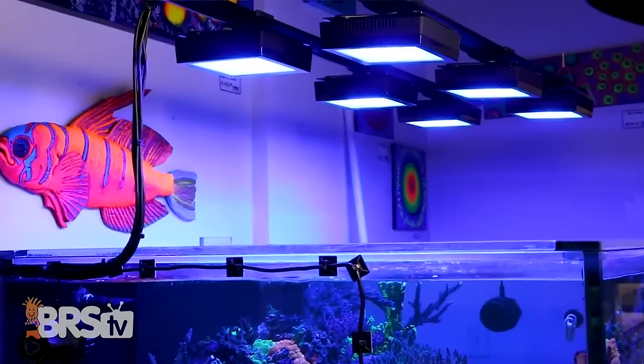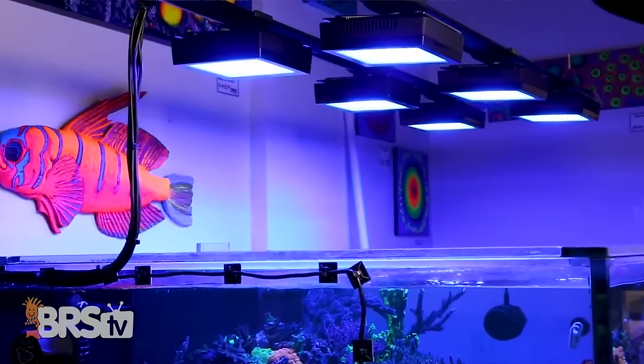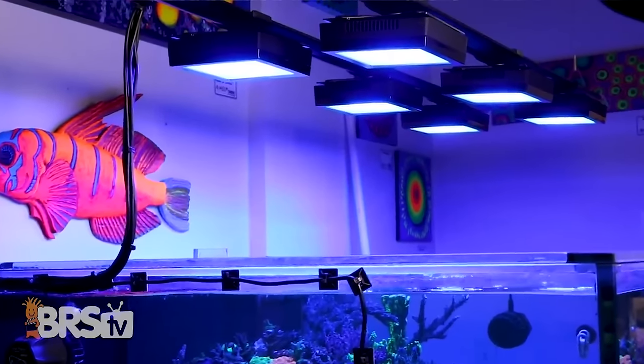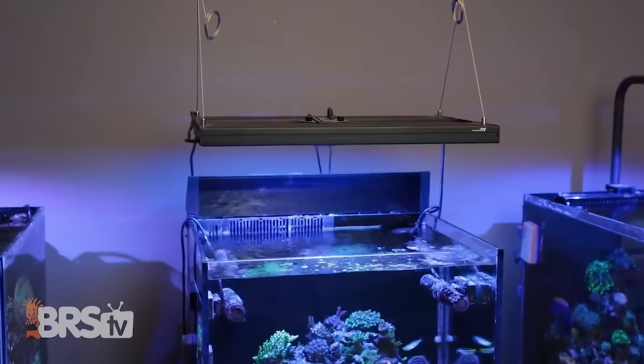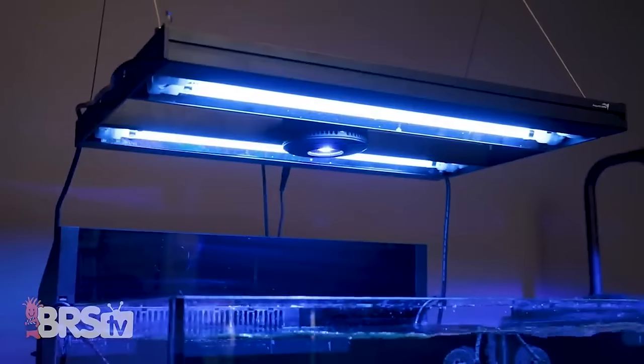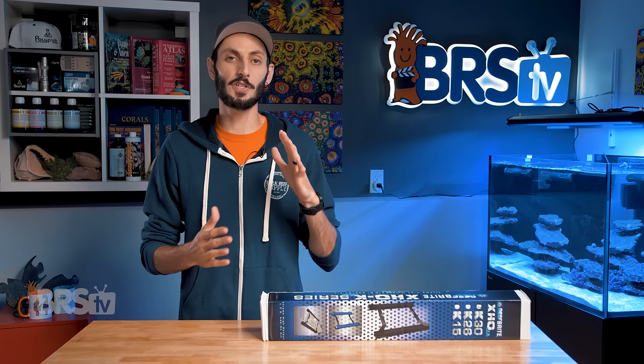There are a number of options to add fill light to prevent this type of shading, like using multiple smaller LED fixtures instead of fewer larger fixtures, or upgrading your current lighting solution with a T5 hybrid fixture. While both of those solutions work well,